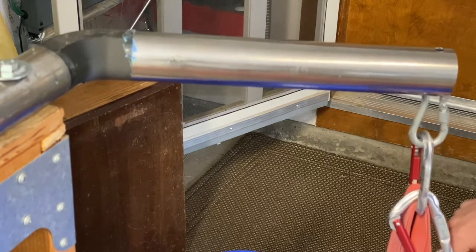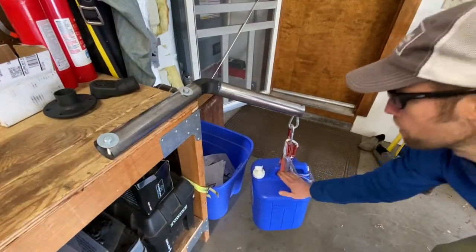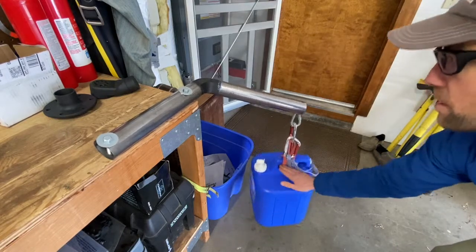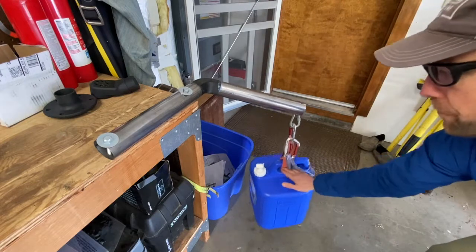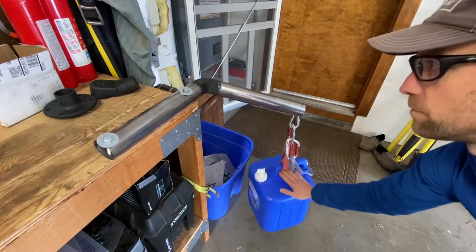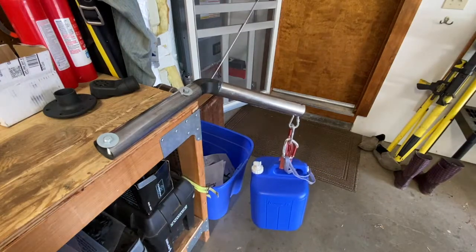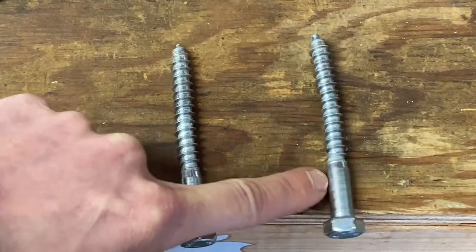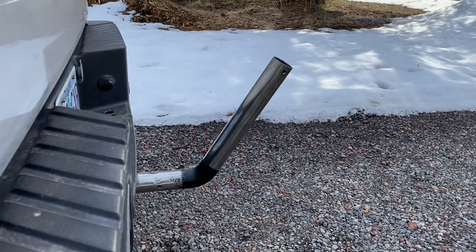Honestly, the only thing that's moving here is my lag bolt situation — that's about 16 inches from here back to the elbow. Bent the 3⅛ inch lag screws. That's cool. Okay, now we're just getting crazy.